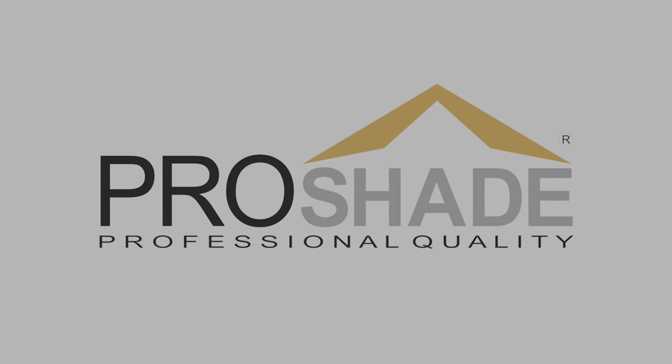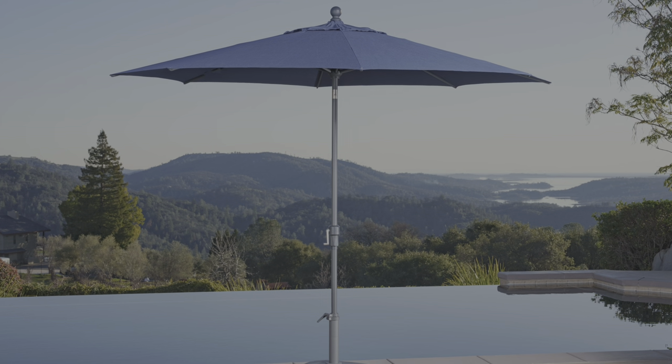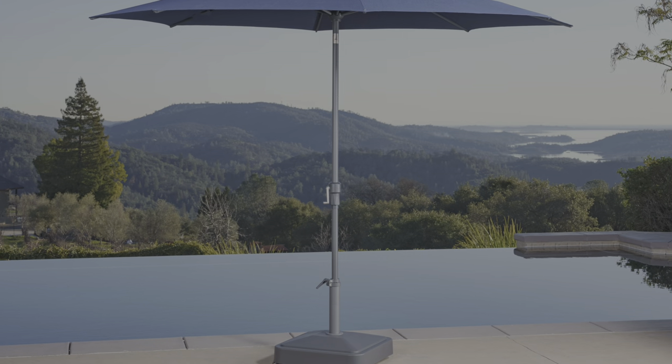Congratulations on your purchase! In this short video, we will show you how to assemble and use your new ProShade umbrella base with wheels.